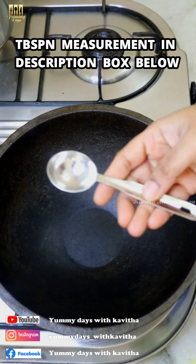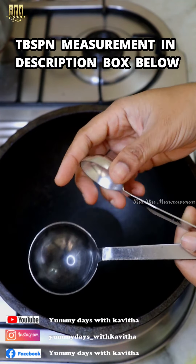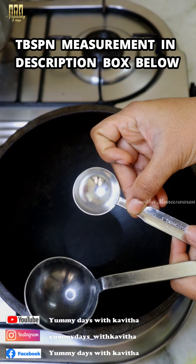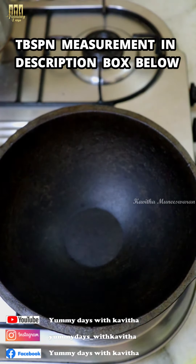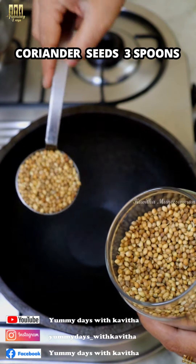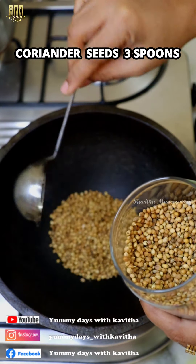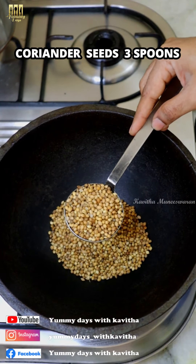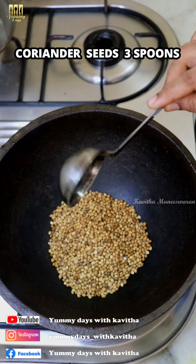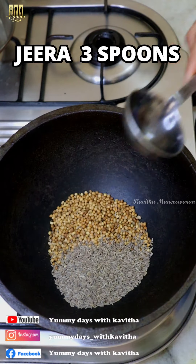The measurements are given in the description box. For this variety, I have also provided tablespoon measurements. One serving spoon is roughly half a tablespoon — I will add 3 tablespoons as a sample measurement. Please refer to the description box for exact quantities.